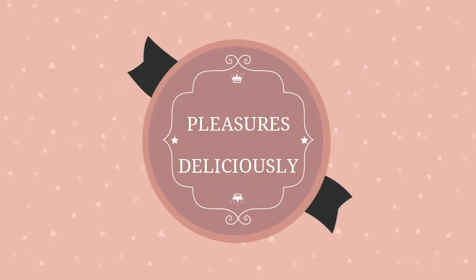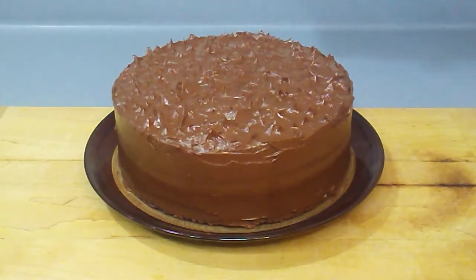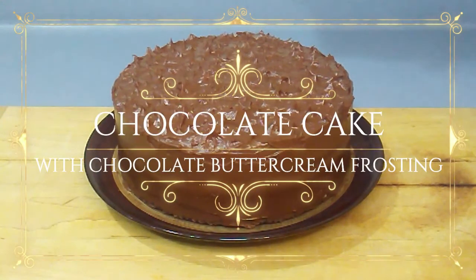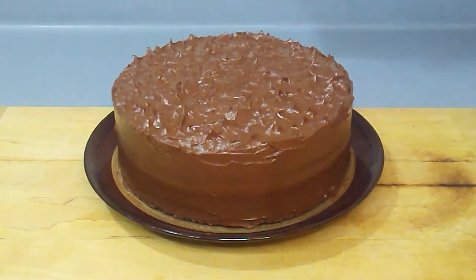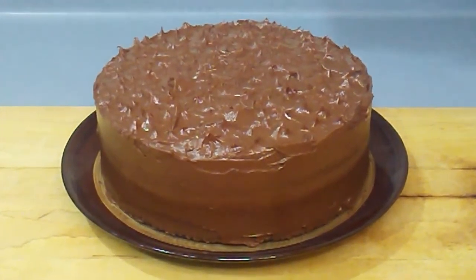Greetings everyone and welcome to Pleasures Deliciously, a channel with simple recipes and drinks for the home cook. I think every home cook needs a good recipe for a classic chocolate cake and that's what we'll be creating today. This chocolate cake is made with a high quality cocoa powder, lending it a rich chocolatey flavor, the kind that warms the soul, uplifts the spirit, and pleasures the taste buds deliciously.